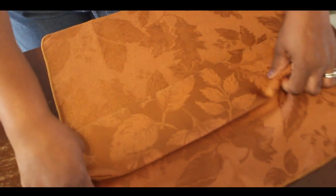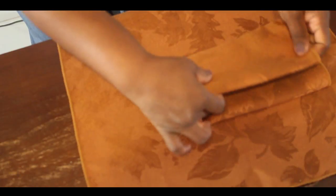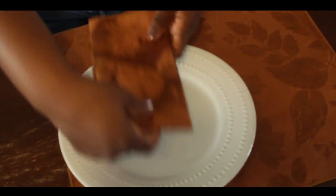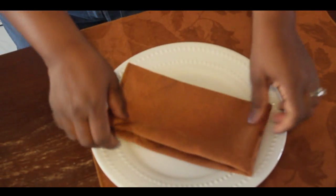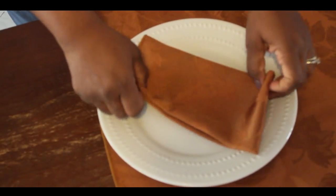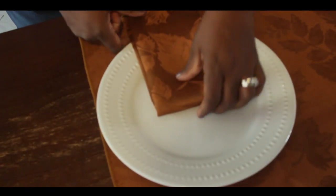I want to show you a couple of other folds. This one we're going to fold it in half and then fold it in half again — same fourths technique — but this time I'm going to fold it over and it gives it a different look. You can set it on your plate and position it several different ways. I sometimes like the contrast of things not being symmetrical, but it's totally up to you. You can even pull it off the plate and let it hang off.